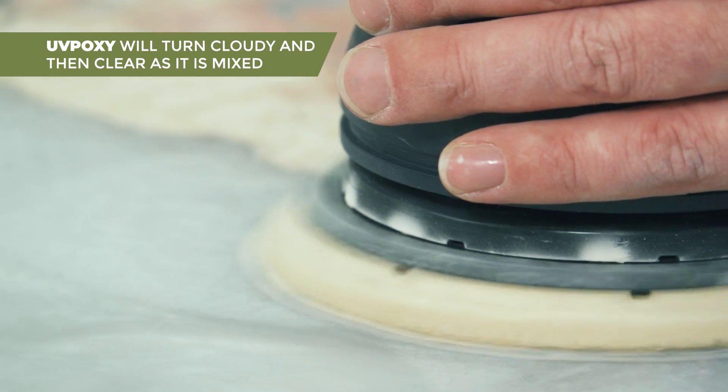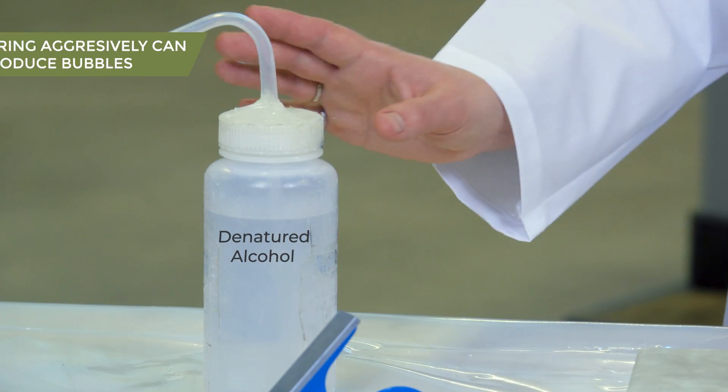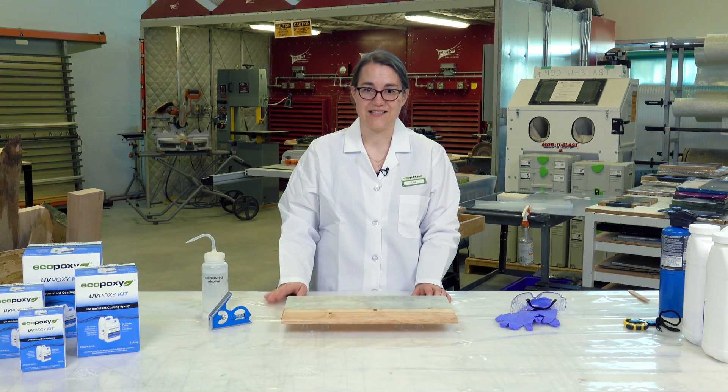We've also sanded away any of the shiny surfaces from the seal coat with 220 grit sandpaper, and then we've used denatured alcohol to wipe off the surface and make sure that we don't have any dust remaining that might contaminate our coating.